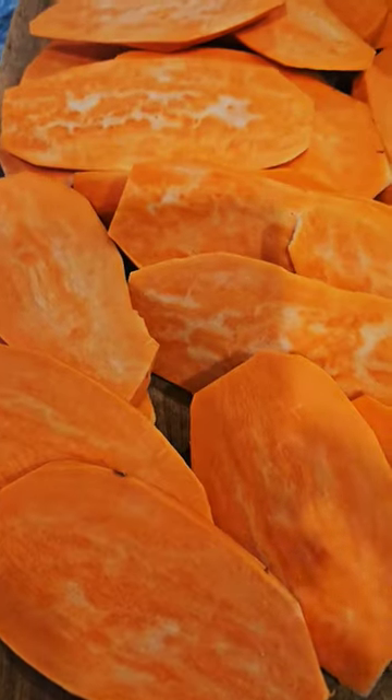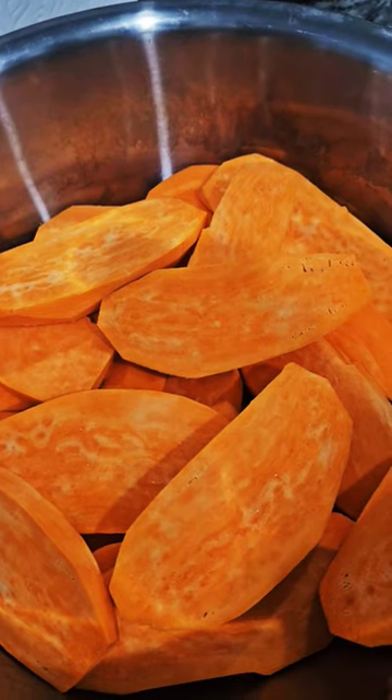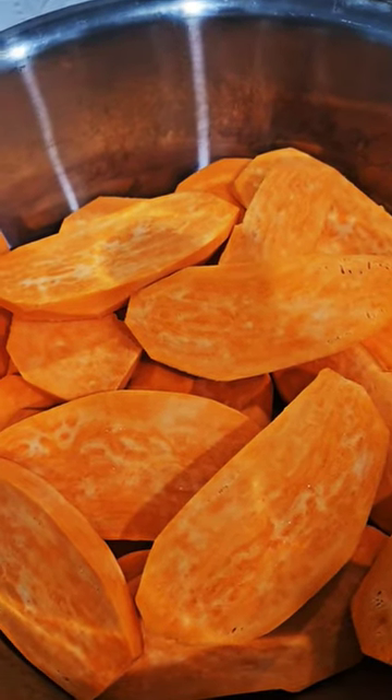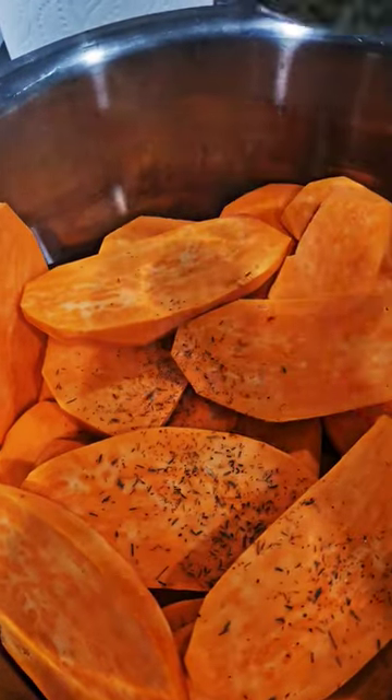Hello, this is Vicky, welcome to my channel. Today we are making some sweet potatoes. I cleaned them up and sliced them in nice large pieces, and then we go in with some seasoning.